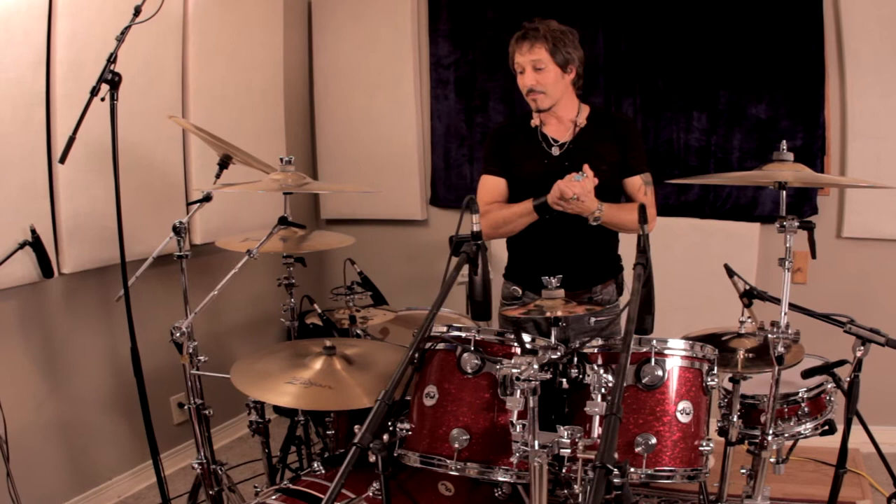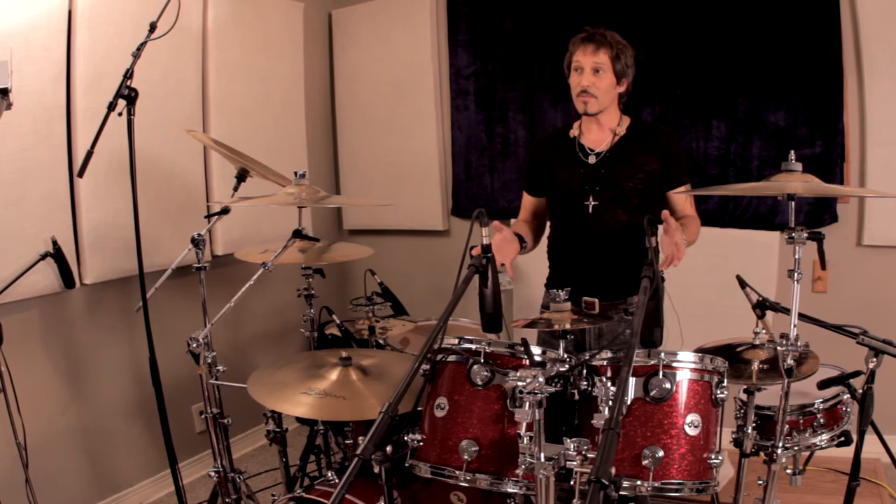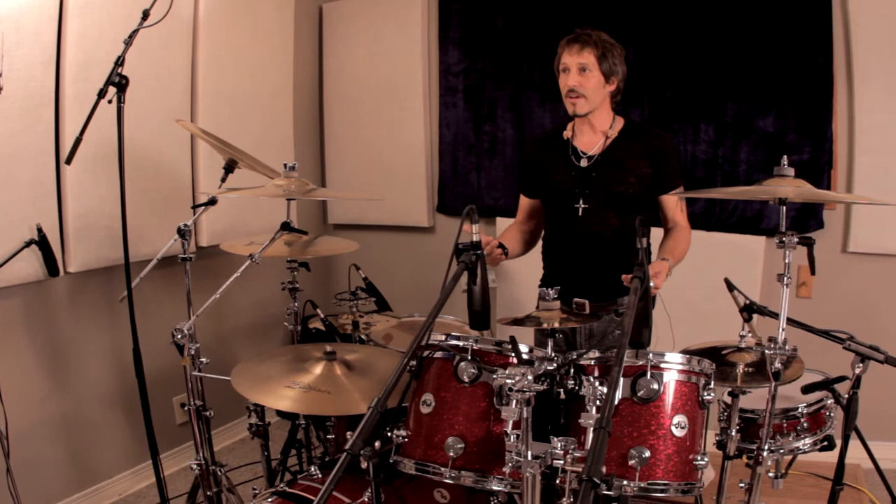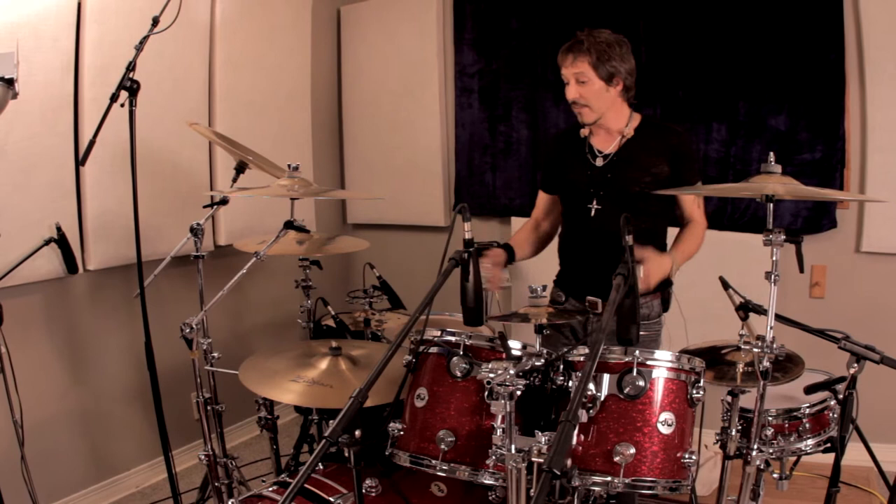In a nutshell, there is no other drum set made today that you can pull out of the box and literally set it up like this and have it sound the way you're going to hear this. I have not done anything. Those guys are so good at picking out tonality, the actual pitches of the shells, and the tuning right from the factory — the drums are just amazing.